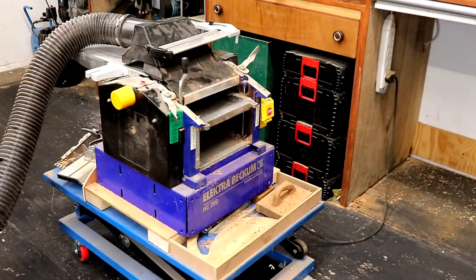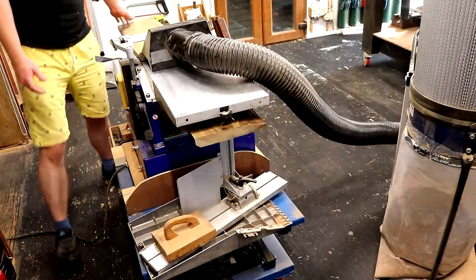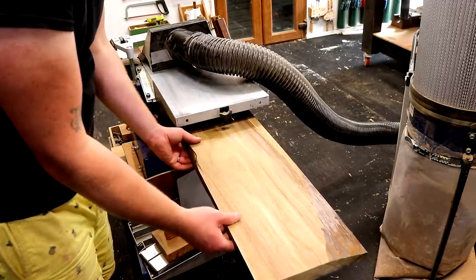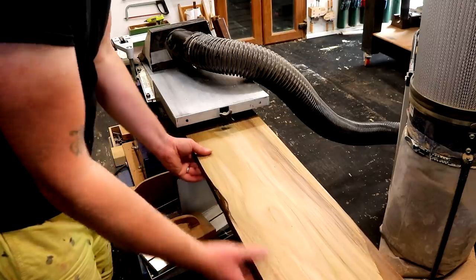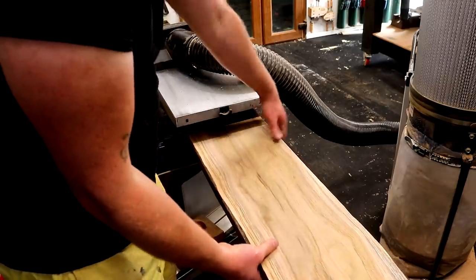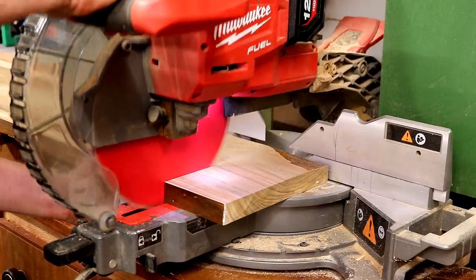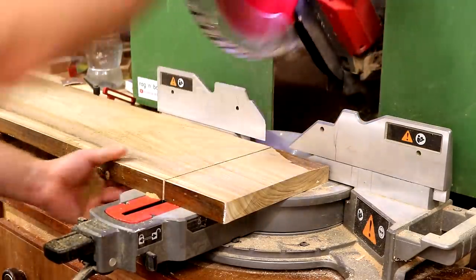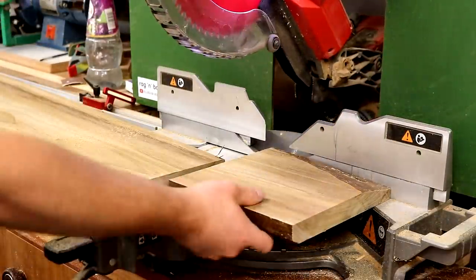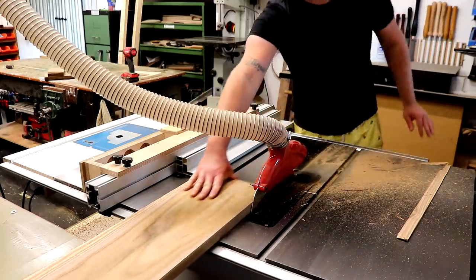I'm running it through so that the side that is fully flattened is face down, and the side that had the low spots at each end is the side that is being cut. I'm taking about 2mm off for each pass to try and get the slab consistent in thickness and also remove all the router bit marks. It was looking really nice at this point but I'd removed about as much thickness as I wanted to — it was down to about 28mm thick — so I decided just to cut away the low spots at the end.